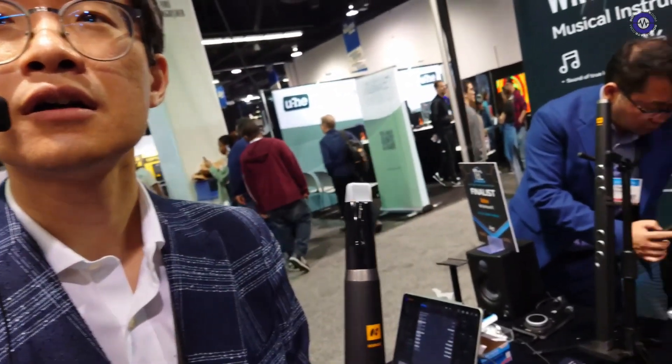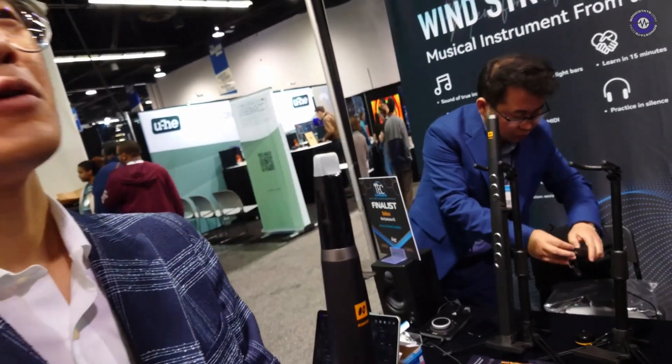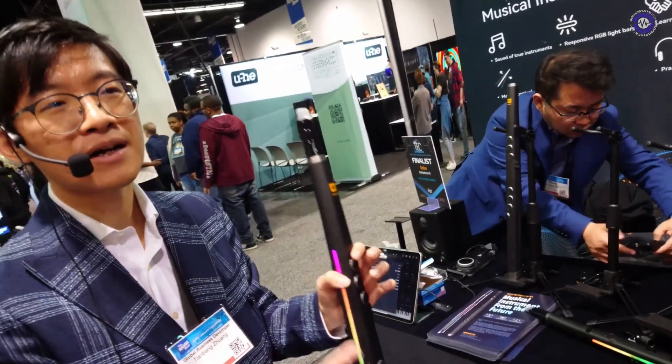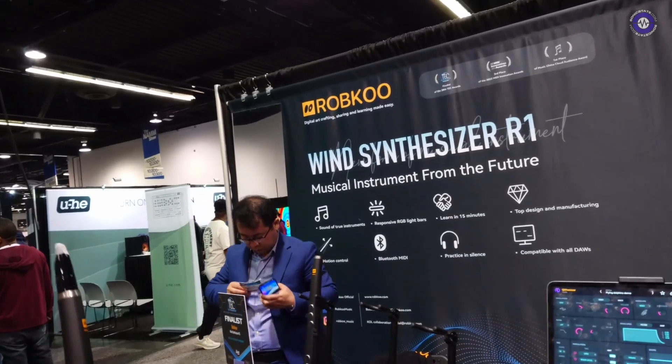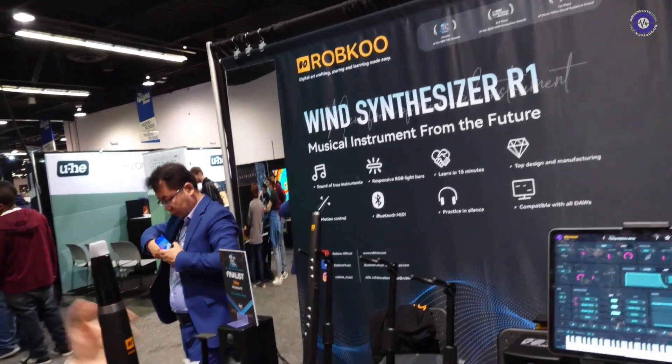Is it available now? Yes — you can order at www.robco.com and we ship pretty much everywhere around the world. It is $600 and we will safeguard you at that price — you won't be paying any higher. We are also on sale during NAM. Thank you very much for showing us!